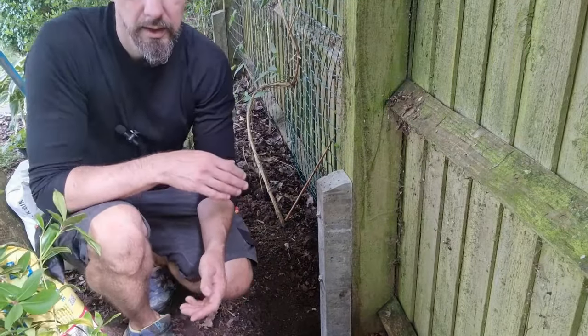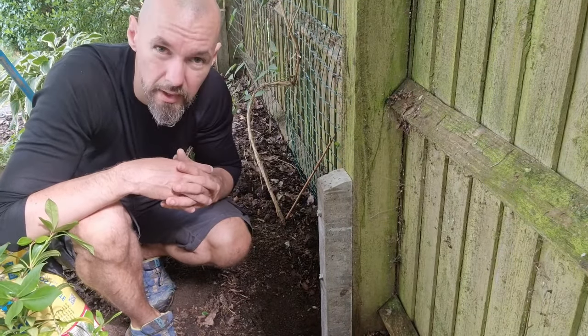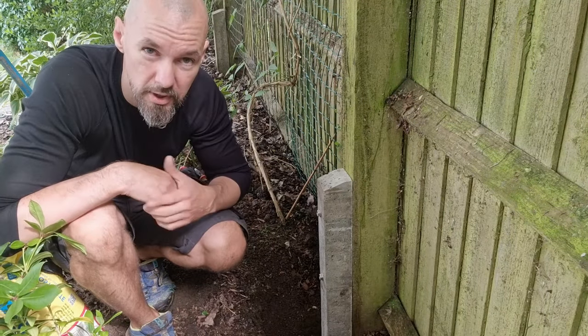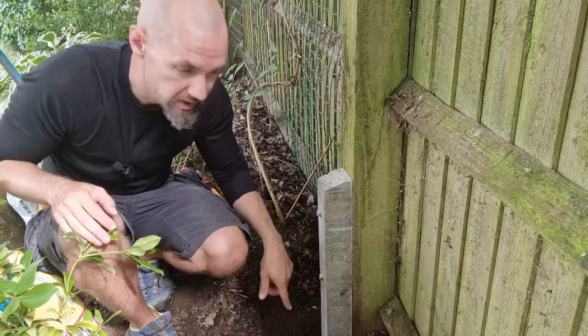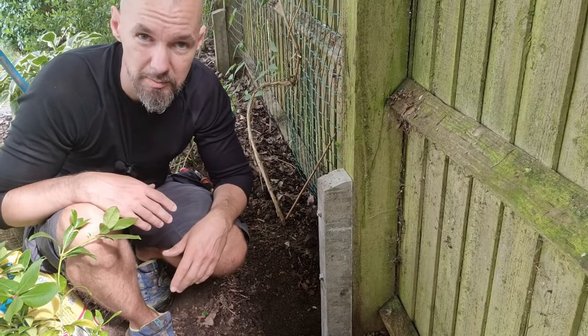I'm going to use a postcrete, which is cheap, very quick, and also reliable. First we need to pour plenty of water and then pour the postcrete mix. Mix it up a little, give it 10, maybe 15 minutes, and then it's pretty much set.